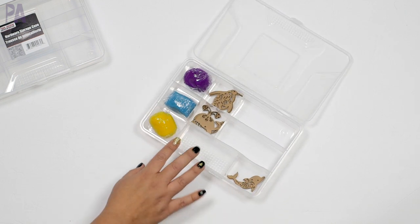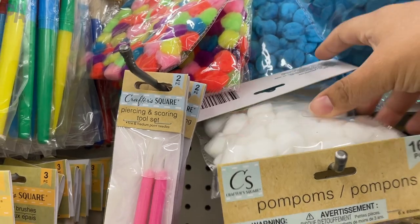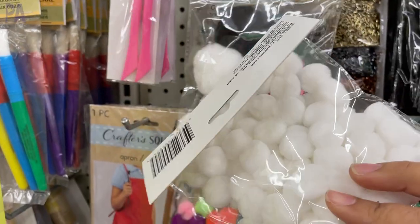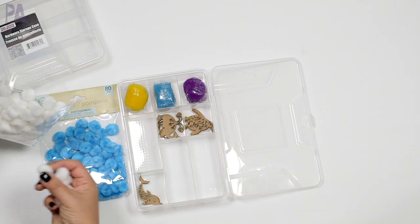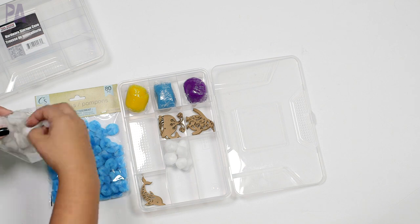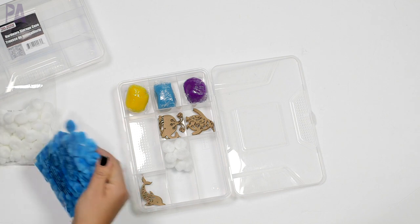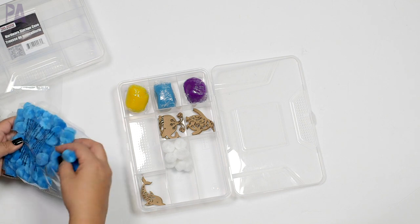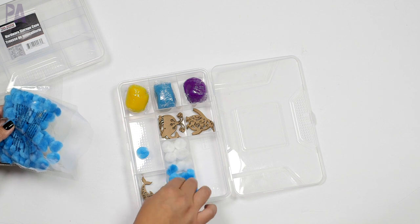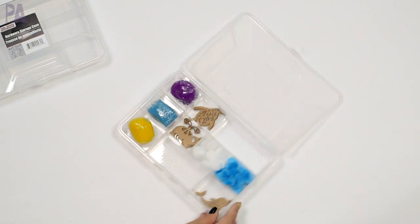Next I want to add some things to manipulate with. I found these pom-poms and thought they would be really fun in ocean colors. They can be the ocean, the sand, or even ice because it's the arctic with penguins. Tinker trays are set up for open-ended play — open-ended means the child has materials and gets to decide what the blue pom-pom is, what the dough is for, how to build and create and explore and design their own world. They get to tinker with all the items and decide how to play.